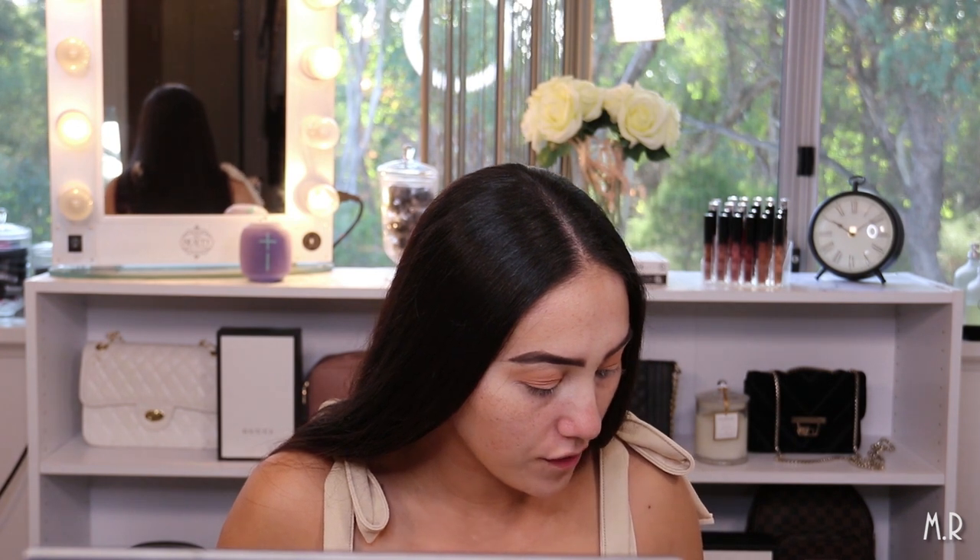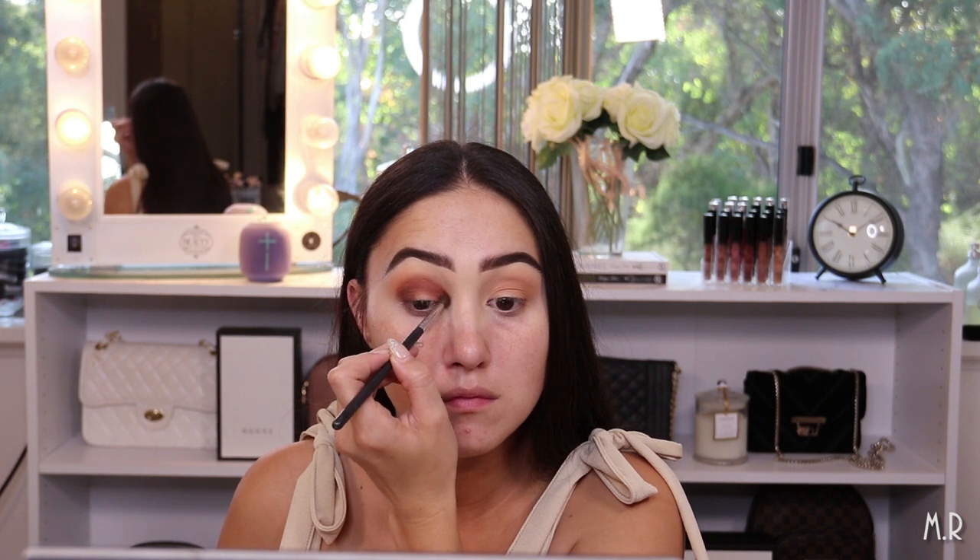I'm grabbing a really small tapered Morphe brush and going in with the shade Manmade from the Mitchell palette, buffing that right into the outer corner and bringing it all the way across to the inner corner. I'm going to mix Manmade with a little bit of Brownie. Then I'm adding a little bit more depth using Too Much from the Clientele palette. I grab a clean brush and go in with Dirty Tan from the Clientele palette to buff out those edges.